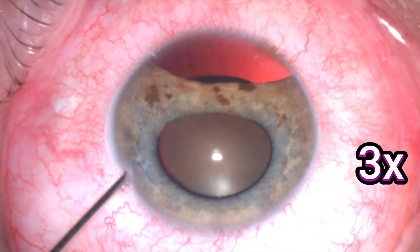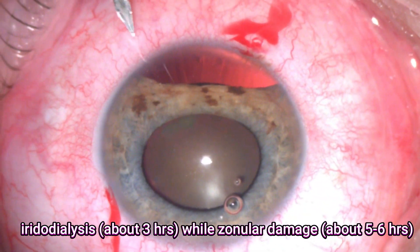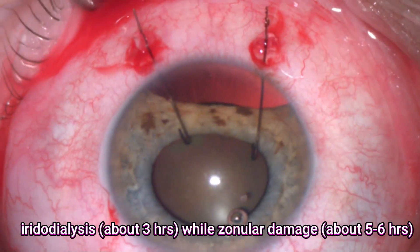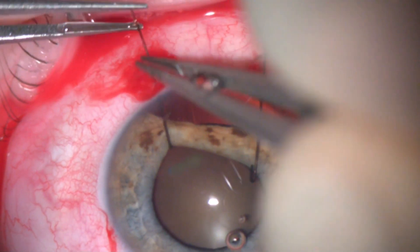It's important to note that the extent of zonular damage is much larger than the area of the iridodialysis. I expect there is about three hours of iridodialysis, but the area of zonular damage would be at least five to six hours.